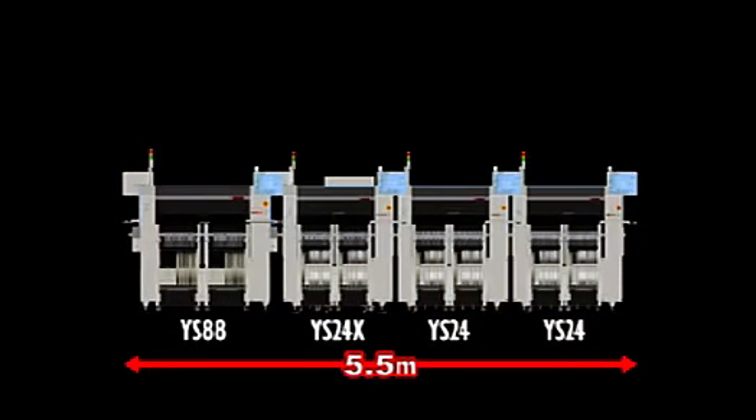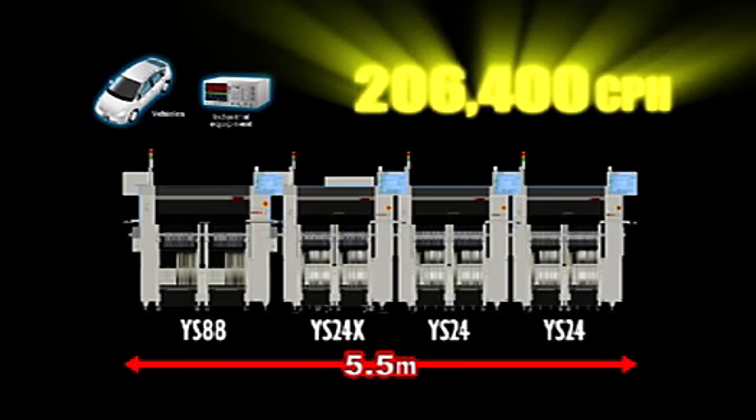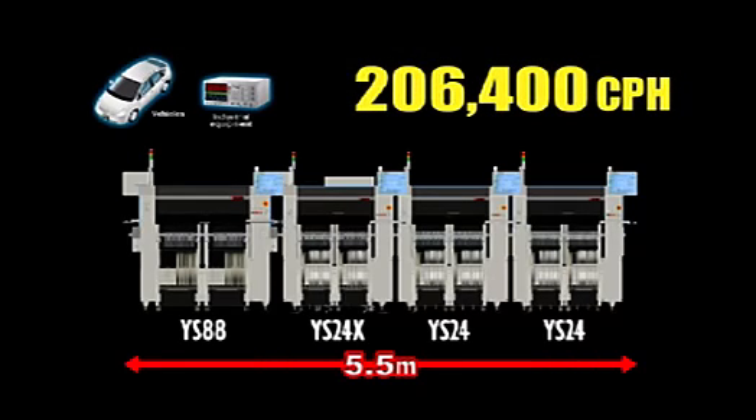Adding the YS88, which is ideal for mounting irregular components such as long connectors, forms a line great for producing PCBs for use in vehicles or industrial equipment where odd-shaped components are used.